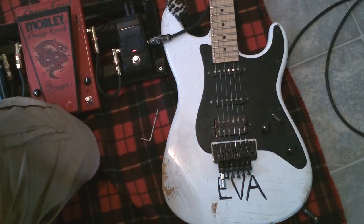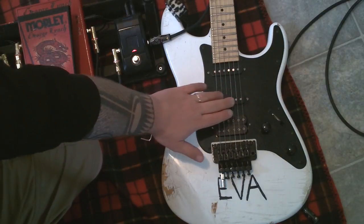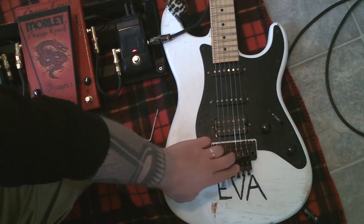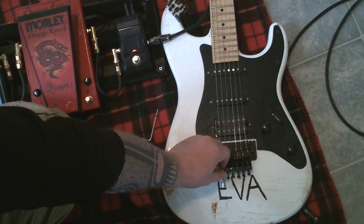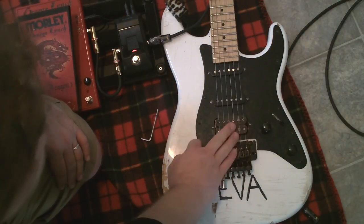This is the tricky part for tuning the Detuner. Once you have these strings tuned, you can leave the fine tuners probably in the middle so that you do have some play with them. This last one — the E — should be all the way out. So lock down these.